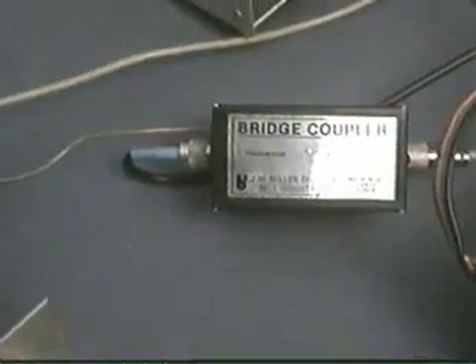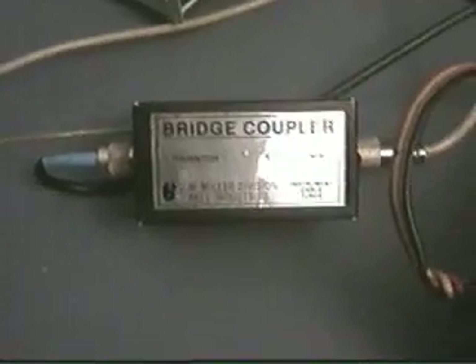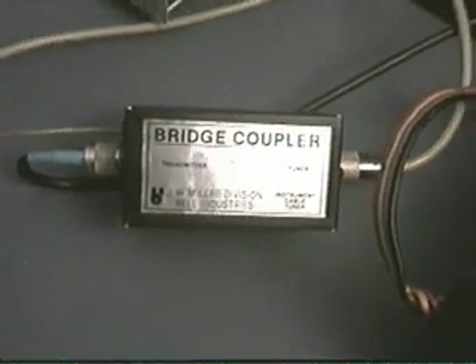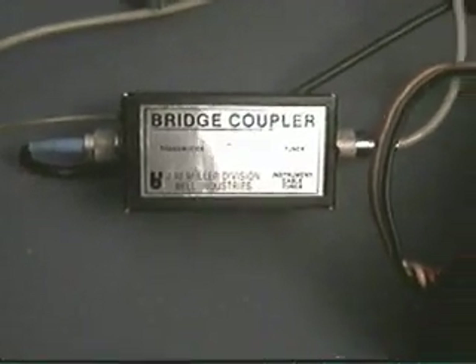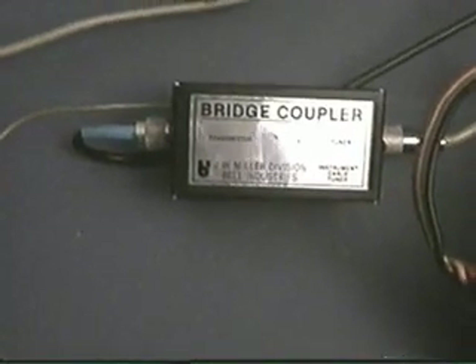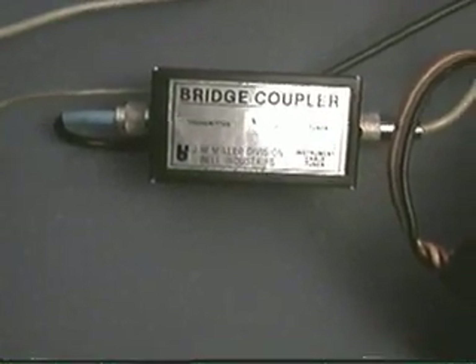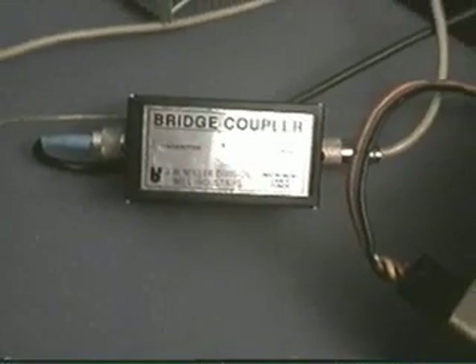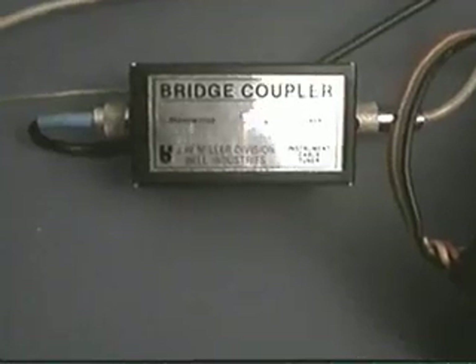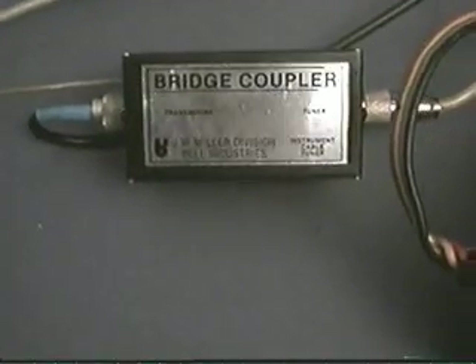Last but not least, this is the coupler unit — this is what picks up the RF for the meters to work. You can run the tuner manually without any AC power or the coupler hooked up, but the meters won't work. This is what senses SWR and such.